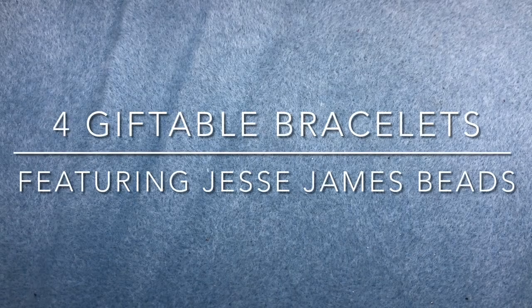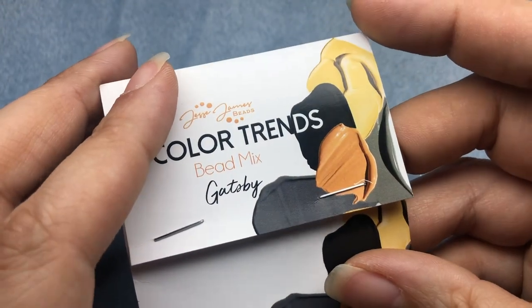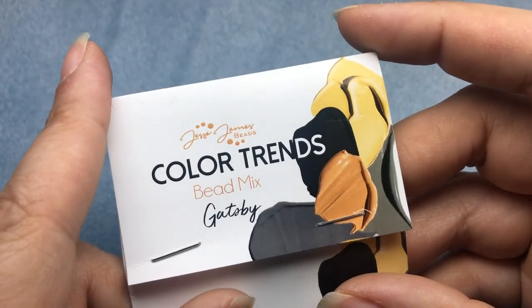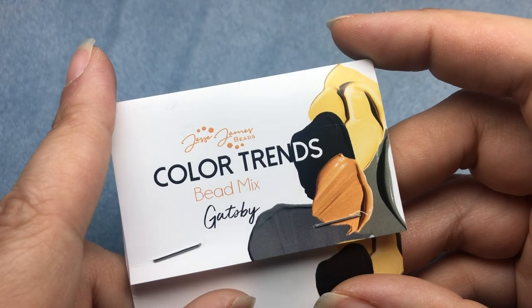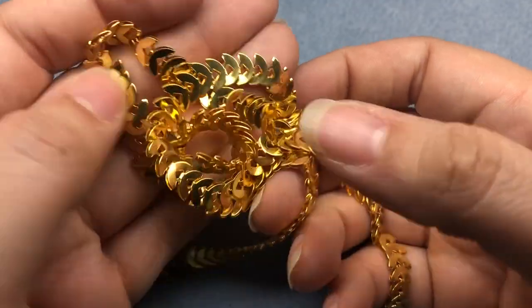Hey there, I'm Brittany Chavers and I am back today with Jesse James Beads to make some things for Christmas in July. I'm going to make some giftable bracelets using chain and beads from Jesse James Beads today. One of the mixes I'll be using is Gatsby from the Color Trends line and this awesome, really blingy gold chain.